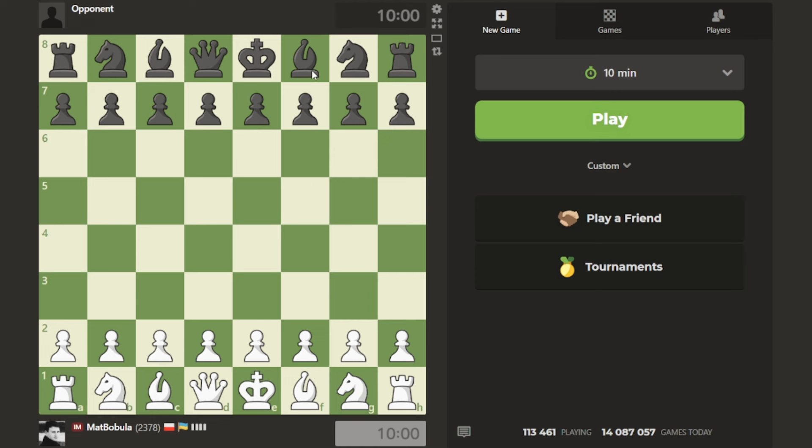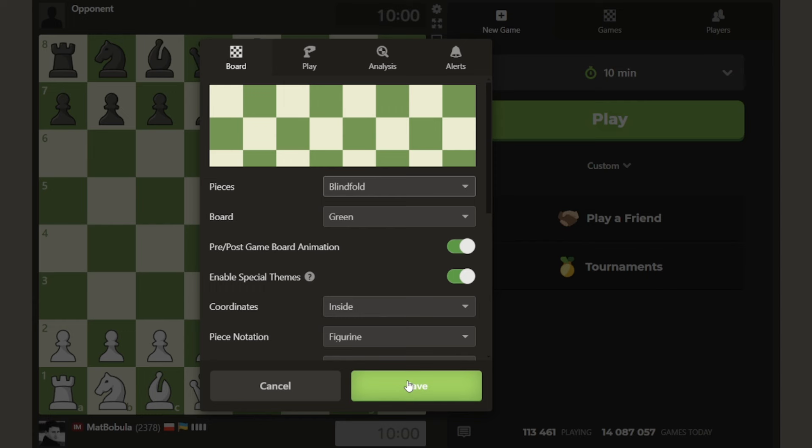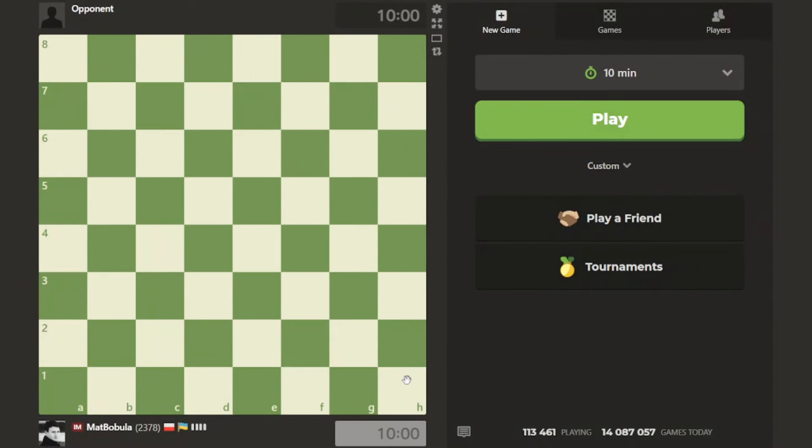One quick word before I start the game - how do you change your settings to blindfold chess? You need to go to Play, then Settings. You can see the pieces - I have Neo, maybe you're using different pieces - but here you need to find Blindfold, click it, press Save, and you can see that this is now a blindfold position.